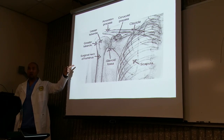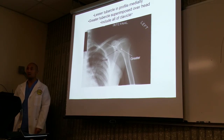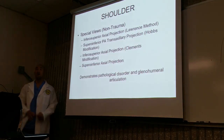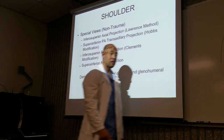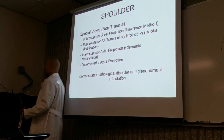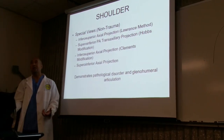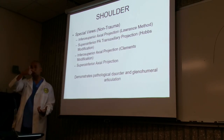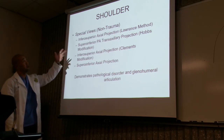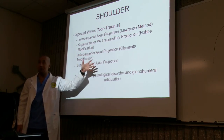External rotation is used to visualize the greater tuberosity; internal rotation to visualize the lesser tuberosity. Those are your two basic views of the shoulder. Some institutions will incorporate a different type of view — beyond the AP external and internal rotation, they may also do a special type of lateral. The key here is non-trauma, non-trauma, non-trauma.